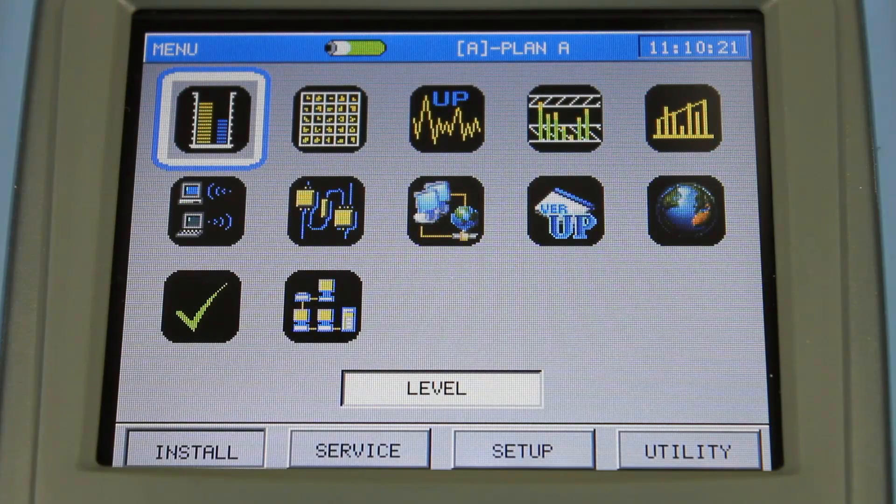The first icon on the install menu is level. This simply gives you the channel level. If it's an analog channel, it will give you the video level, the audio level, and the delta difference between them. If it's a digital channel, it will give you the power level of that channel. It also has the capability to do single frequency and dual audio.